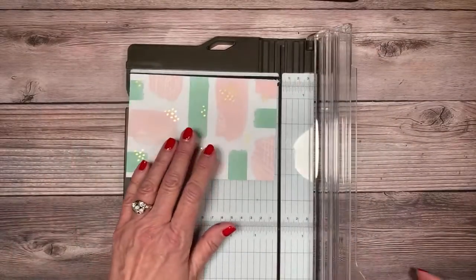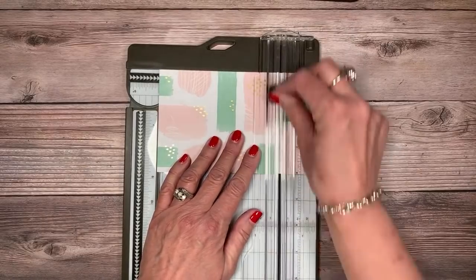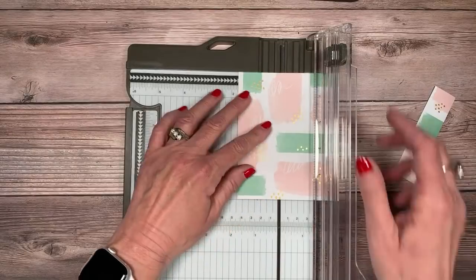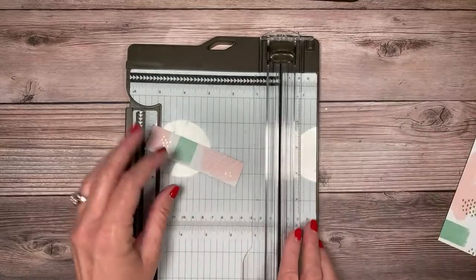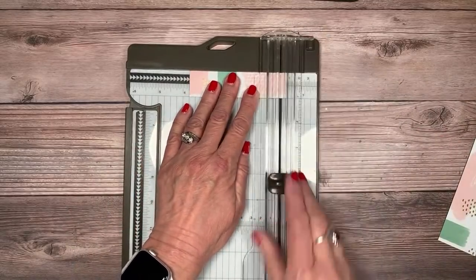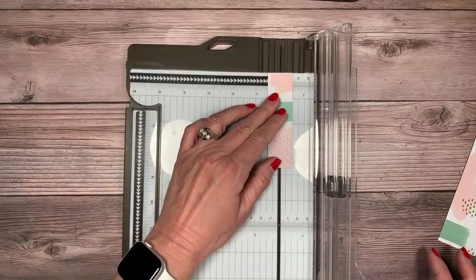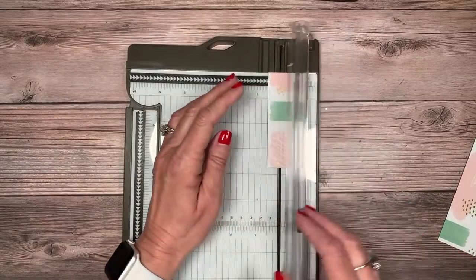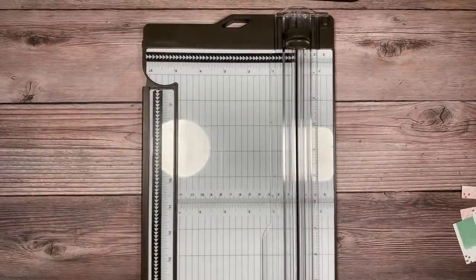Let's cut the paper one more time to review: cut off one inch to get a four by five piece, set the one-inch piece aside, then cut to one and three quarters leaving a two and a half inch piece. This time I'll remember to cut this one down to three and three quarters, and finally cut the remainder down to half an inch. Loving this four by six paper — I feel like I get a lot of options out of it.